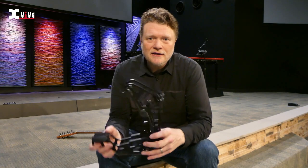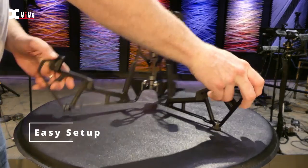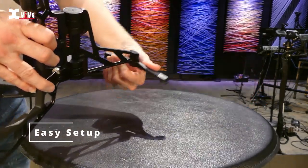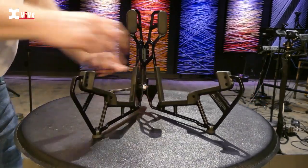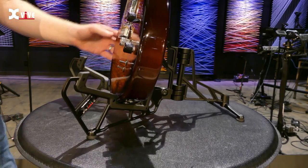So you get to your gig, you pull this out of your bag, and check how easy it is to set this up. These things just flop like this. You twist this back part to create the four legs so it's real stable. There it is right there — your guitar can sit right on it. This is a great design.